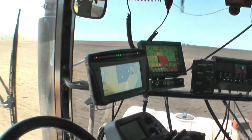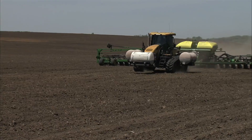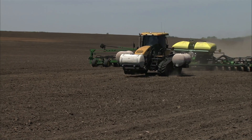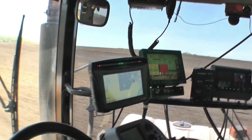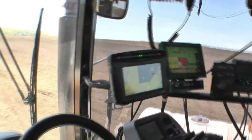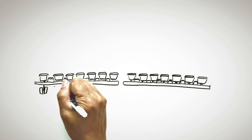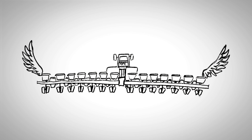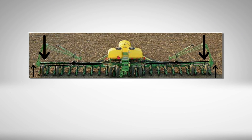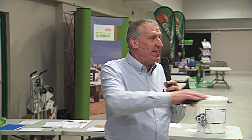Technology is a wonderful thing but it can cause problems. We are starting to see a lot of guys decide that we don't need our planter markers anymore because we have GPS to do that. But once we take those markers off, we don't have enough weight out on our wings and we start to float those wings. So go ahead and put that weight package on for the outside of your planter and we can maintain a level planter bar.